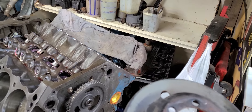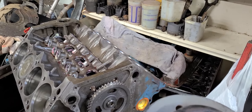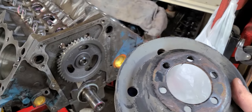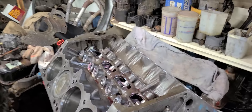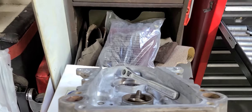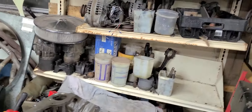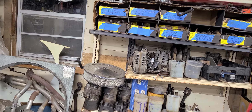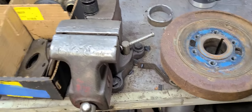I'm going to dig out that balancer and figure out if this is going to work with it. I'm also going to see about the fuel pump cam eccentric that goes on the snout of the crank, and see if that makes contact with the inside of this Magnum timing cover. I'm going to get busy. Okay, found the harmonic balancer.